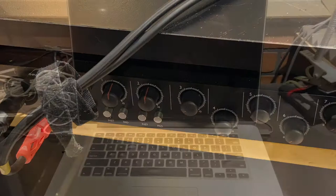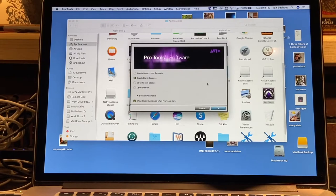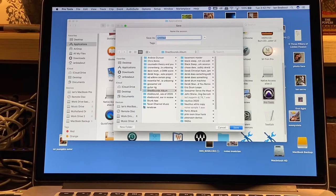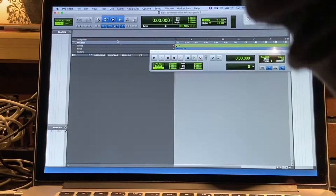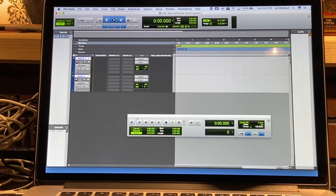We're going to boot up the Mac here. I'm going to go ahead and create a new session in Pro Tools. And once we have that up, we're going to add two mono tracks, one for each the left and right of the tape deck, and we're going to arm these tracks and start recording.